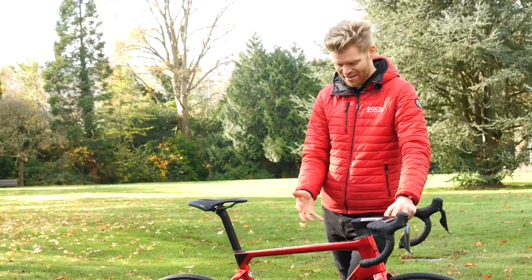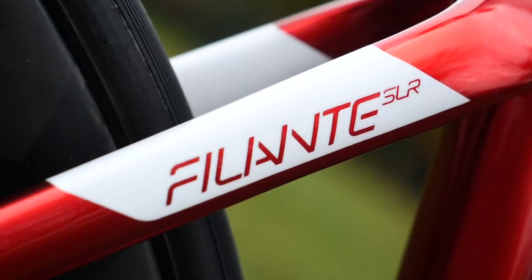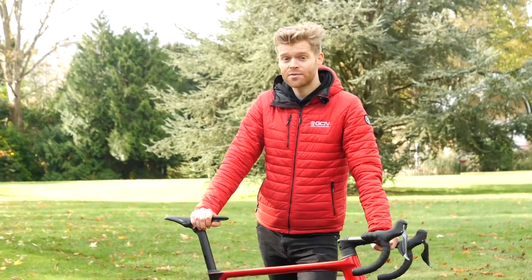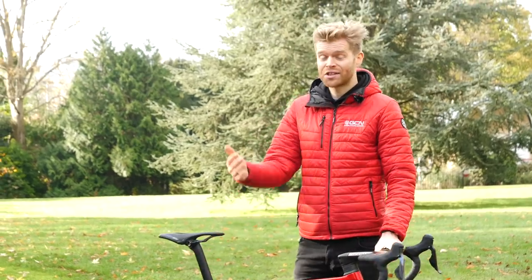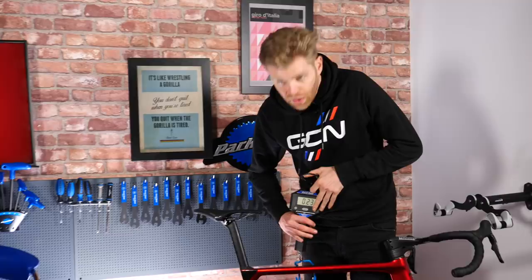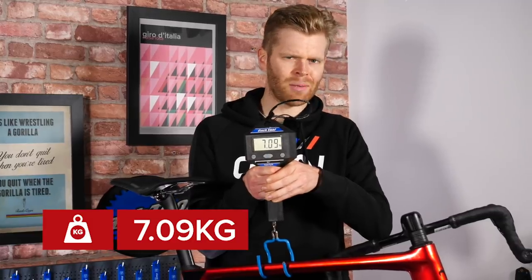If you want to find out more about this and why it's important, you can check out my video about where carbon fiber comes from and how it's made. I know what you really want to know and that's the total weight of the bike. Unfortunately, I left the GCN Scales of Truth back at the GCN Mega Base, so we're going to have to go back into GCN Base so I can actually weigh it and tell you. Back in base — 7.09 kilograms with clinchers for an aero bike with disc brakes. That's very good, isn't it?